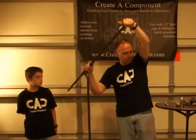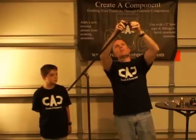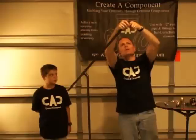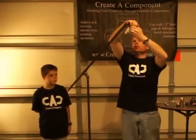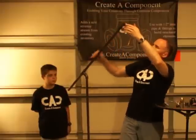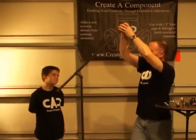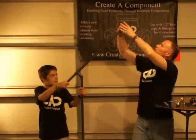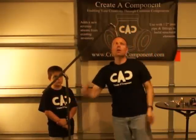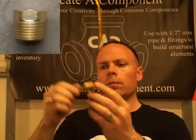So we put another 45 on there, and now we're pointing straight down. So what I'm going to do is put a 45 on and get this put on here. We've about got the 45 on there. Just looking at it we can see that it's aligned — we're in pretty good shape there. At this point we've got the wire fished through up to here. Now what we're going to do is put on a little brass adapter.